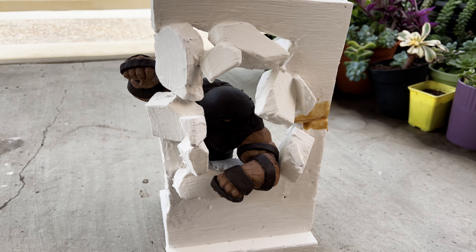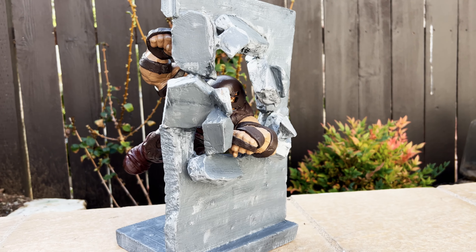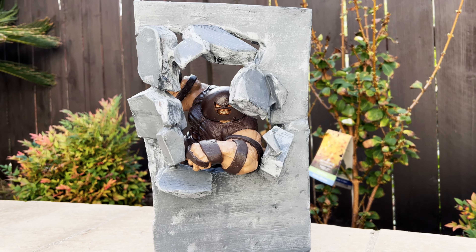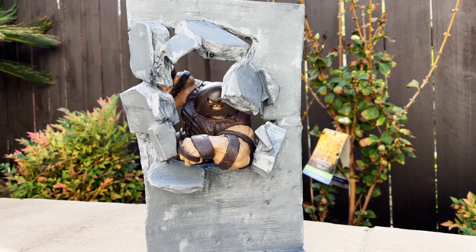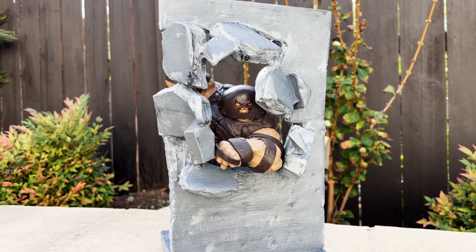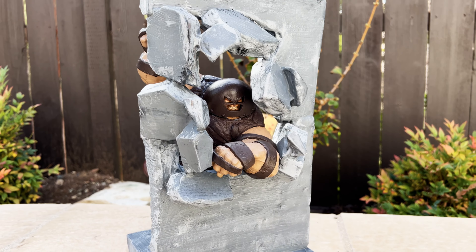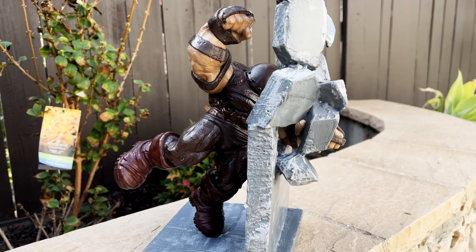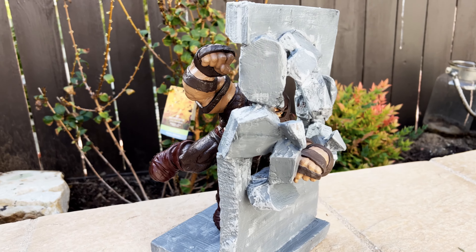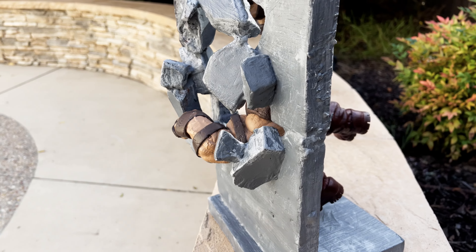I'm going to sand it down - hopefully I don't break it because it's held together by hot glue. Juggernaut breaking through the wall is complete. I just painted it, tried some dry brushing to simulate a wall that broke. It came out okay, not the best, but look - he's running and breaking through the wall. On the back he's like this. I put a sealer on it so he's a little bit shiny.